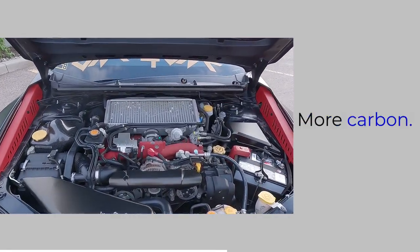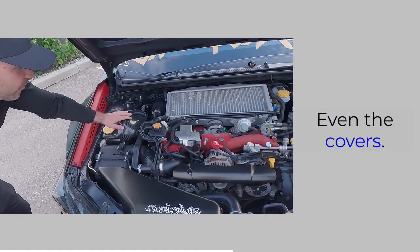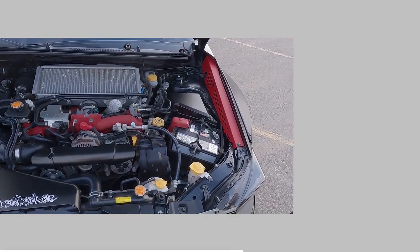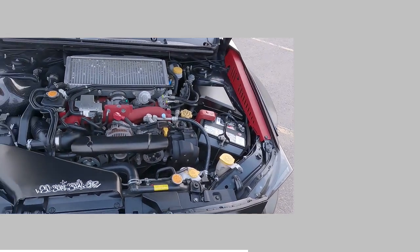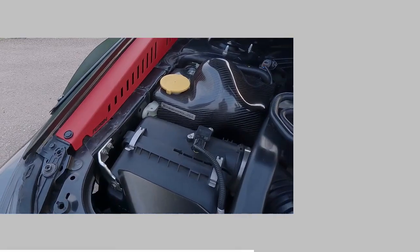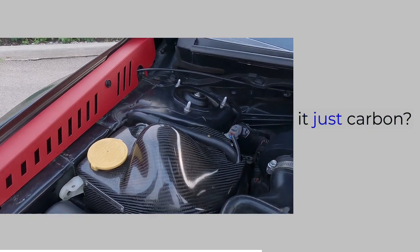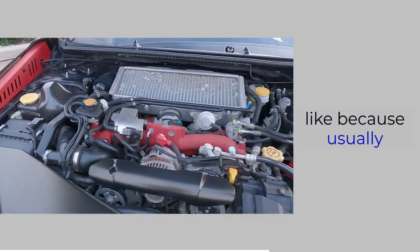There's carbon everywhere under here too — wow. Even the covers are carbon. Yeah, even the intake cover — look at that. I've never actually seen those done before. That's a nice touch.